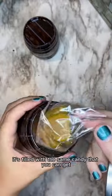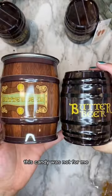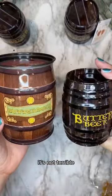It's filled with the same candy that you can get in just simple packaging, but full disclosure, this candy was not for me. It's not terrible, but it's definitely not why I'm buying the product.